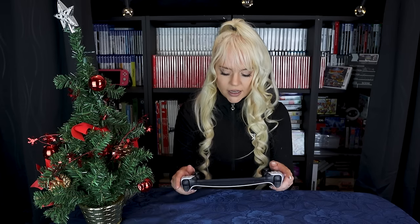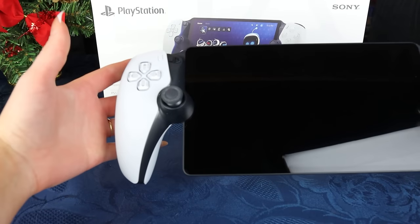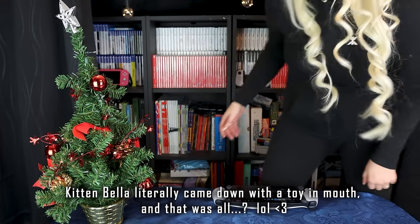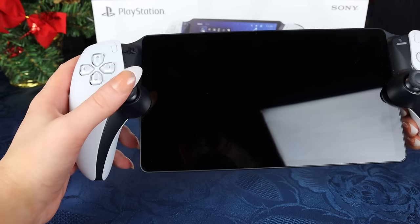Another piece of constructive criticism: I have small hands, which makes it a bit uncomfortable for shooters when pressing L2 and R2 a lot, because my thumbs aren't quite long enough. I wish you could change the analog stick positions or have them lower down. You cannot change the analog sticks, at least not officially. When I put the Portal in Ishamantz's hands though — someone with larger hands — he said it was perfect.